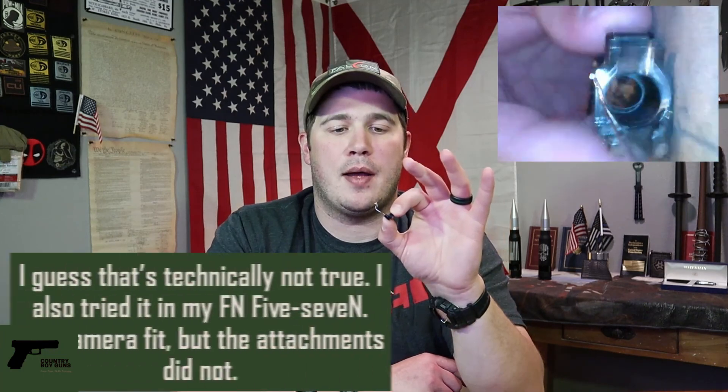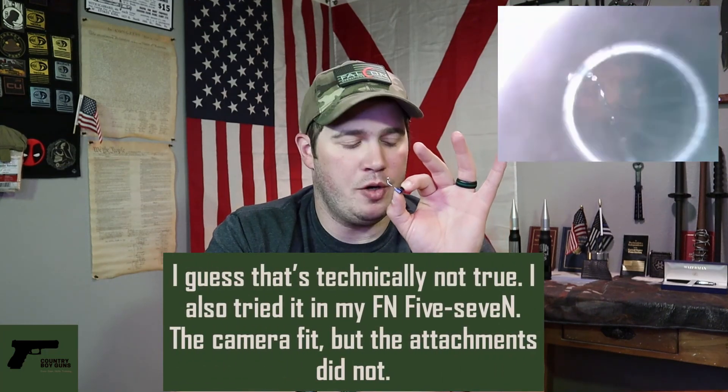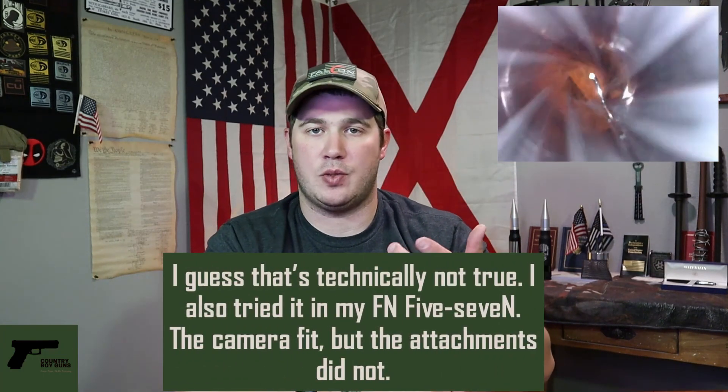Other than that, like in pistols and pistol caliber carbines and larger things, I did get this to fit in a 9mm barrel — that's the smallest diameter barrel I had to test it in that it would actually fit. So 9mm pistol, 9mm rifle. I didn't have anything between .22 and 9mm as far as pistols go. But it would work in something of that size or larger.